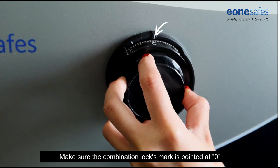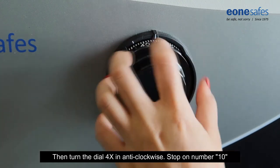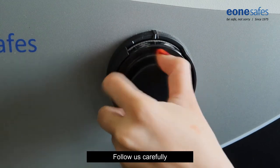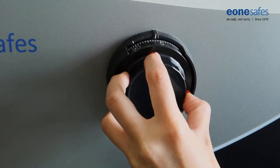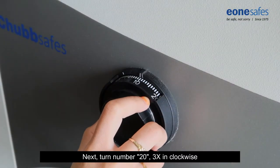Make sure the combination lock's mark is pointed at zero. Then turn the dial four times anti-clockwise and stop exactly on number 10. Follow carefully. Next, turn to number 20 three times clockwise.